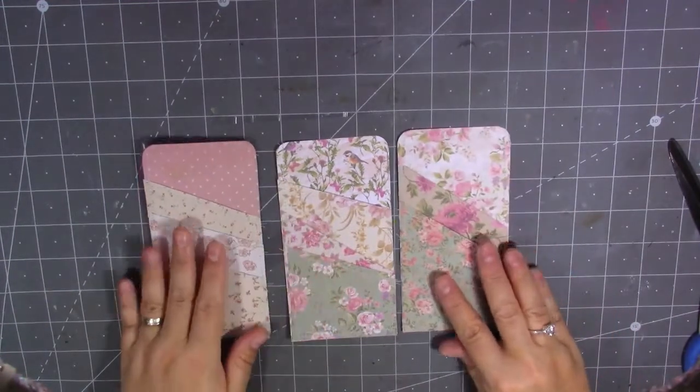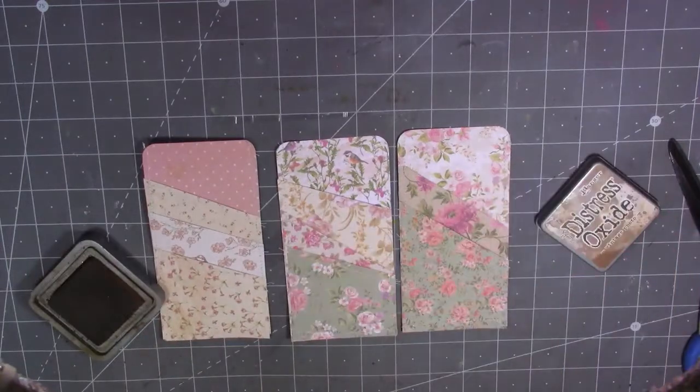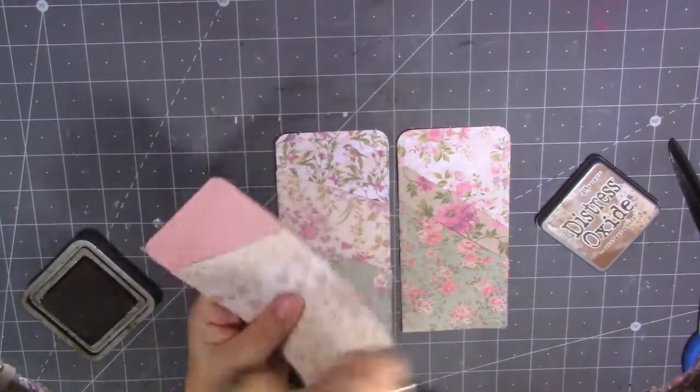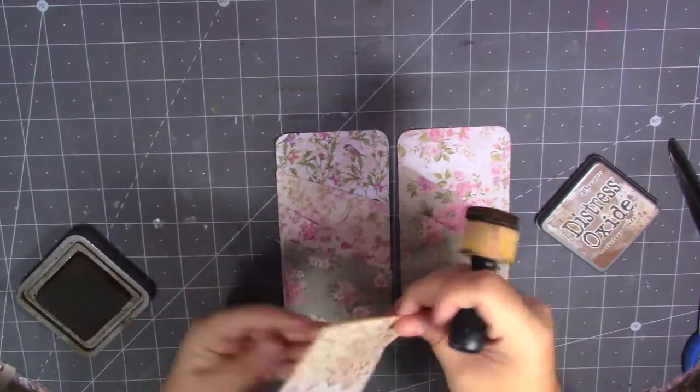I've actually mastered how to thread it now. It was the bobbin I was struggling with, but my husband's better than me at it — he can do it straight away — so I've had a few lessons and I can do the bobbin now. There are my pockets. What I'm going to do next is bring in my ink and just ink around the edges a little bit to grunge them up.